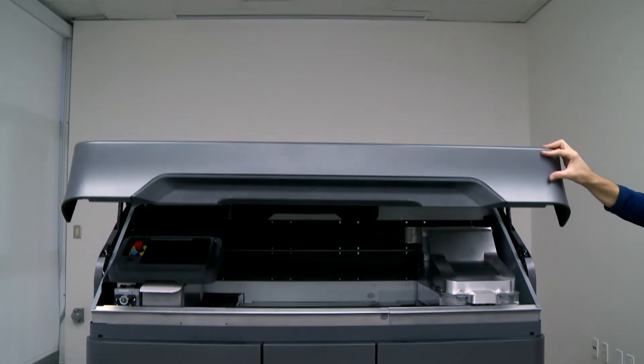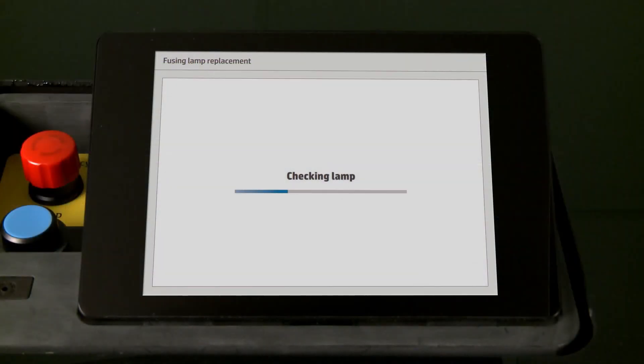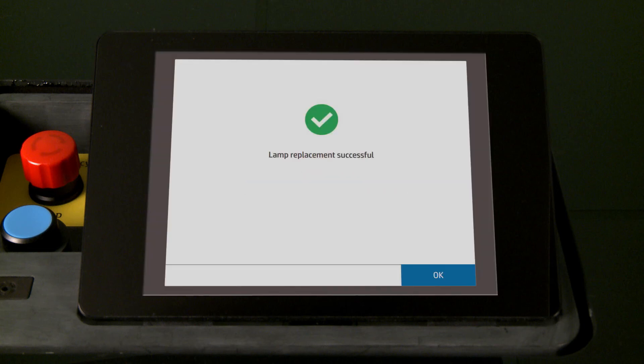Close the top cover. The front panel process automatically locks the top cover, moves the fusing carriage to its original location, checks the new lamp status, and calibrates the lamp.